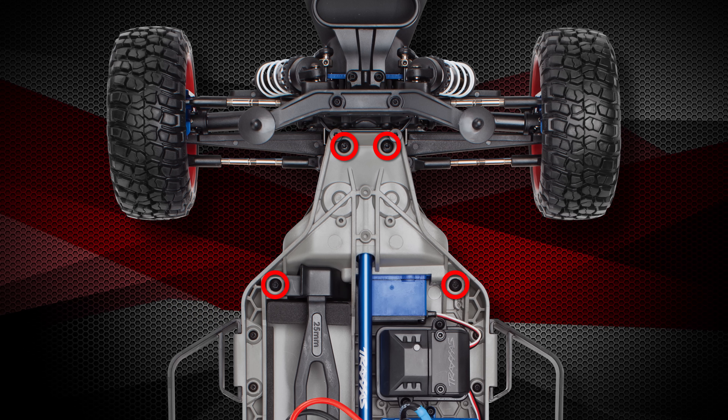Start by removing the body and ensuring that the model is powered off. Remove these four screws. Unless replacing the servo horn, remove this screw to disconnect the steering linkage from the servo. Now gently remove the front end from the chassis.